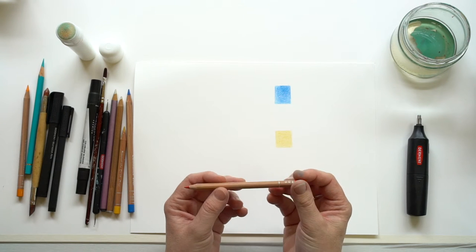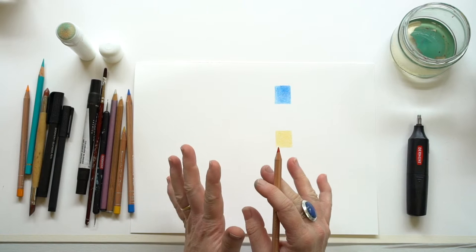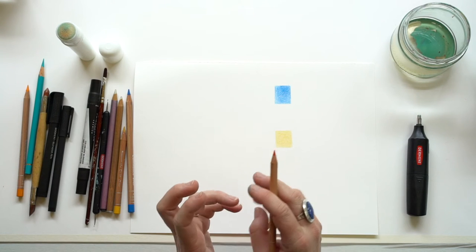I'm going to talk to you today about some techniques that you can use with coloured pencils. This is not exhaustive — this is just a few things that you can do with them.